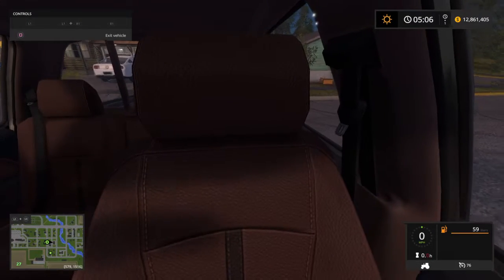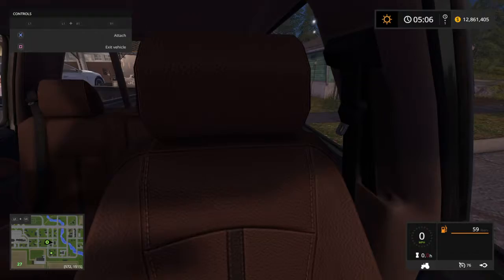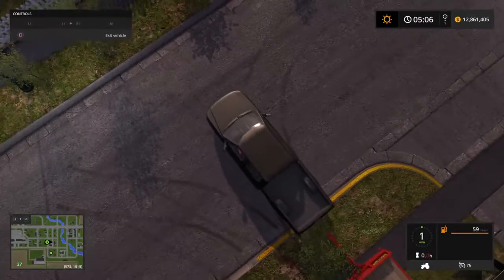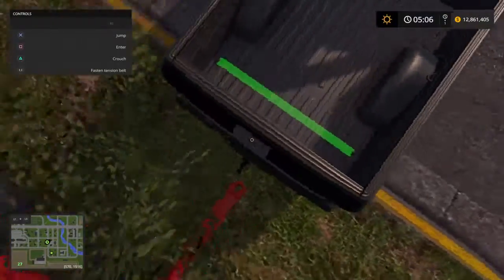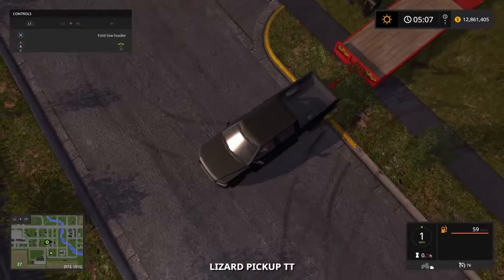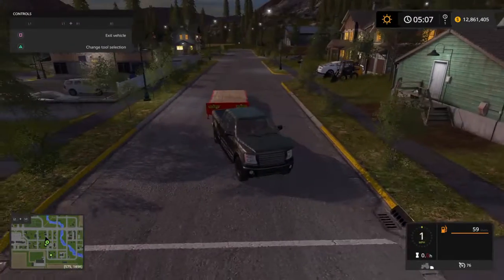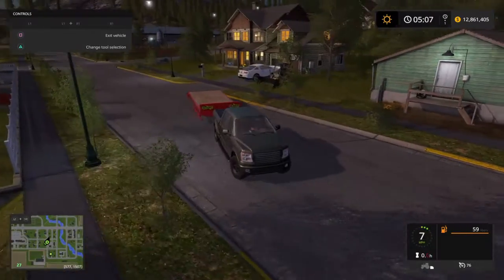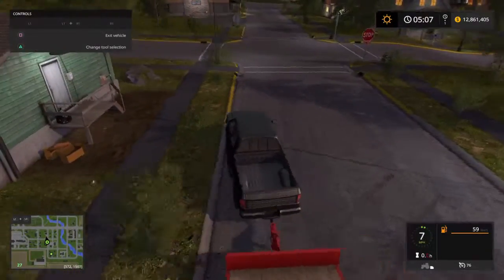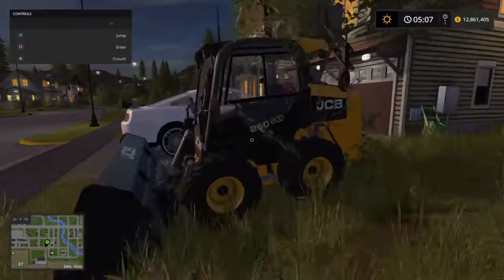Sorry for the background noise, my scissors are going crazy. Is that good enough? Let's see how that's going to do. We'll be parking this trailer — we're just going to take the skid steer down to the shop. I'm going to park up on the side of the road here and turn her off just to save gas. Let's go ahead and come up and hop in the skid steer.